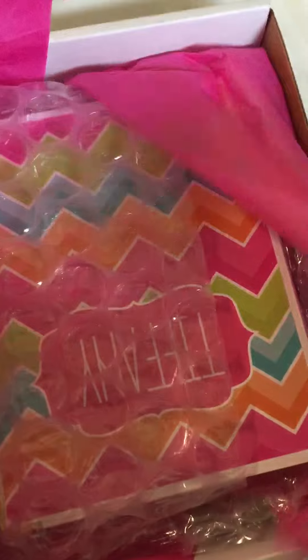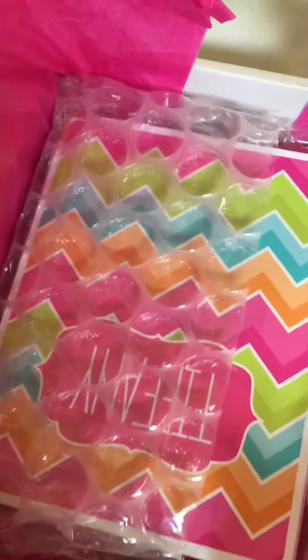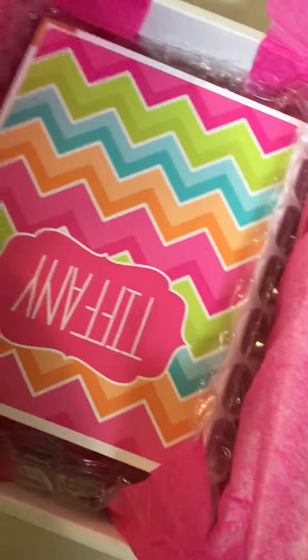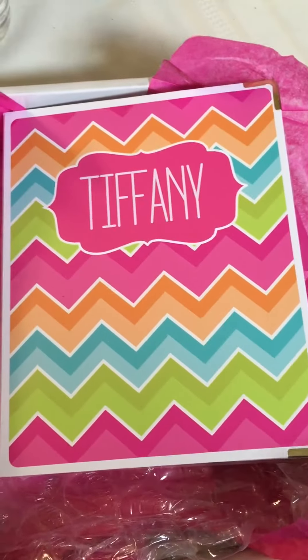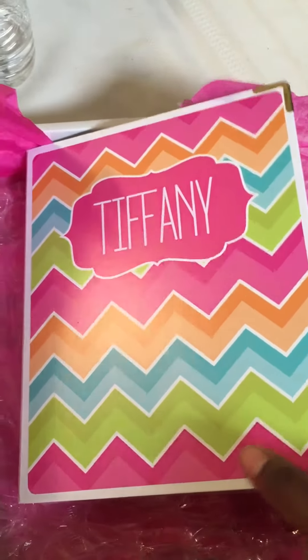Oh my gosh, look at it. There it is, she's so pretty. Oh my gosh, my pretty goodness. It's so beautiful. There it is, you guys — my very first Chrissian Designs sticker binder.